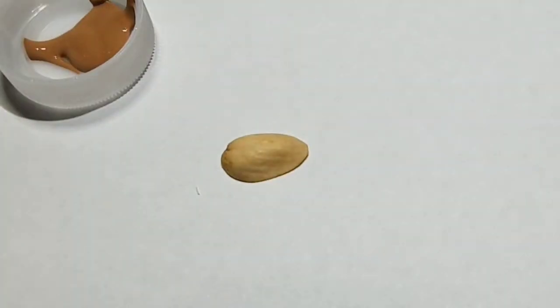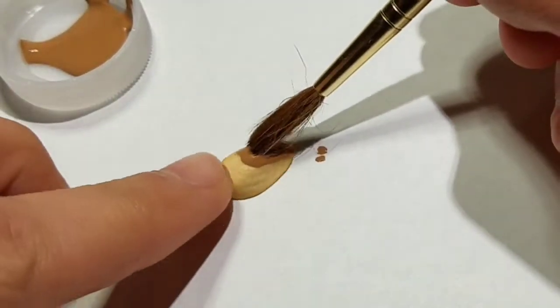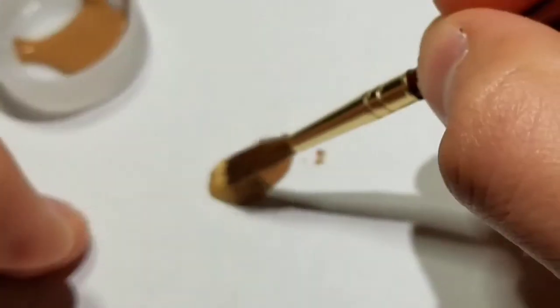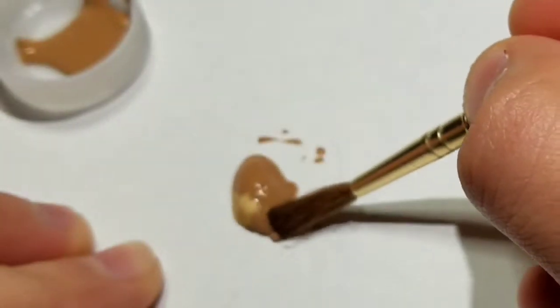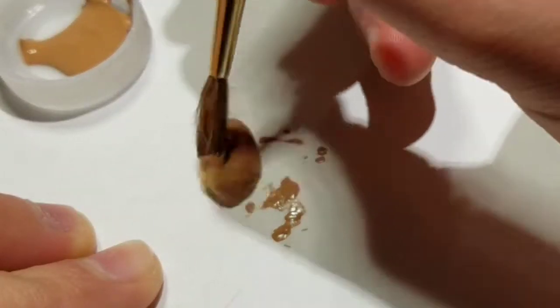Pour some paint in a little bottle cap. Then take a paintbrush and start making even strokes over one of the shells. It may want to jump around on you, so go ahead and lay a finger on it. Even though it's still jumping around, try to get an even coat over all of it, carefully pushing it and laying paint on it.